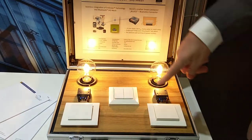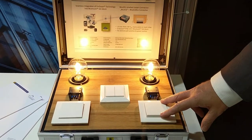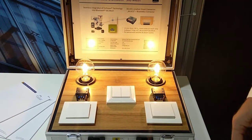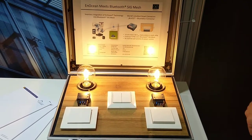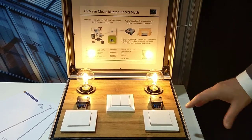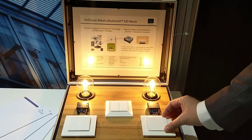Here is a smart connector which is connected to a normal switch. This has the advantage that if you have a design you like, you just use this smart connector and make a normal switch into a smart switch.